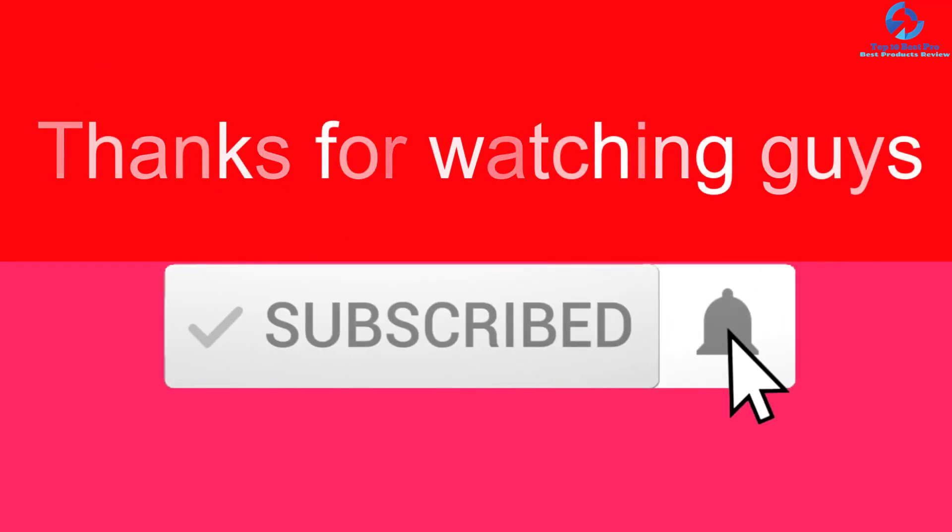Thanks for watching. I hope you liked this video. If it was helpful, please like, comment, and subscribe. If you have any questions related to these products, leave a comment below and I will get back to you as soon as possible.